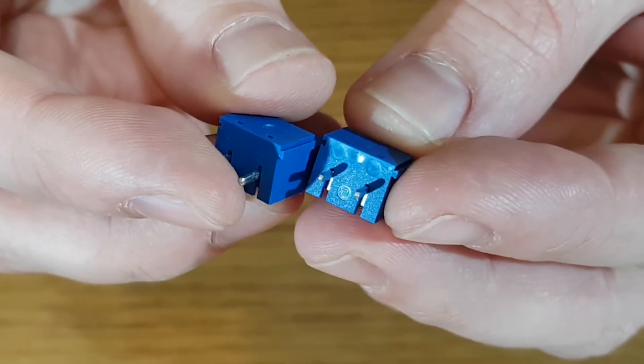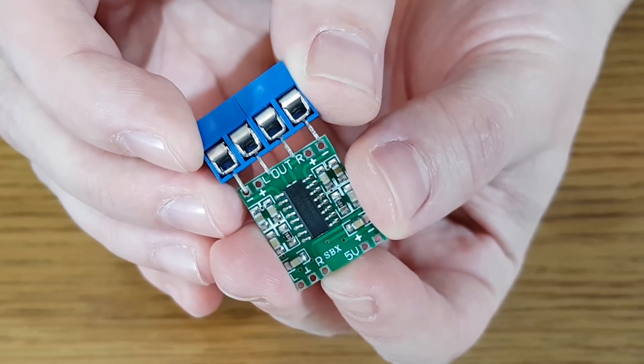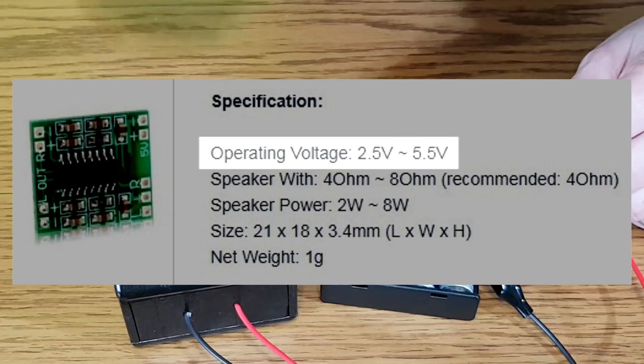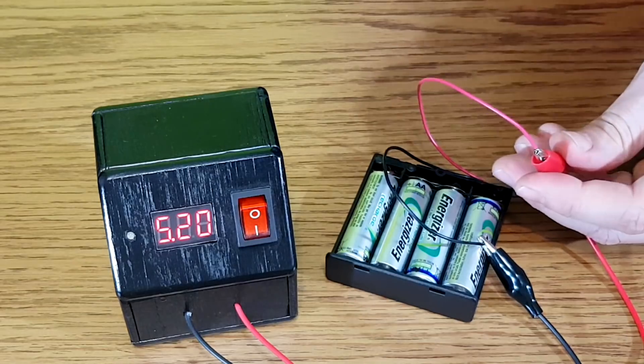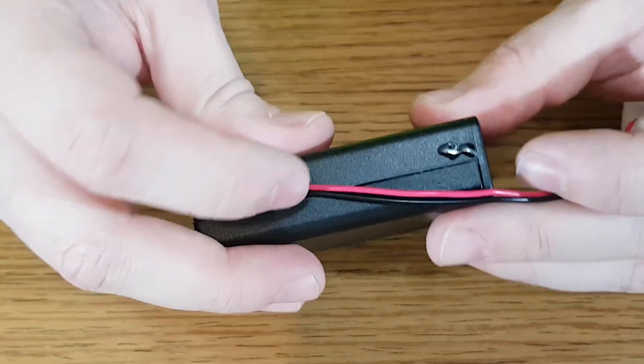We also need some small speaker connectors — I'll use these PCB terminal blocks. The amplifier maximum supply voltage is 5.5 volts. We need 4 batteries connected in series giving 5.2 volts — that's good enough. Most of the components will be glued on the battery holders, even the wires.